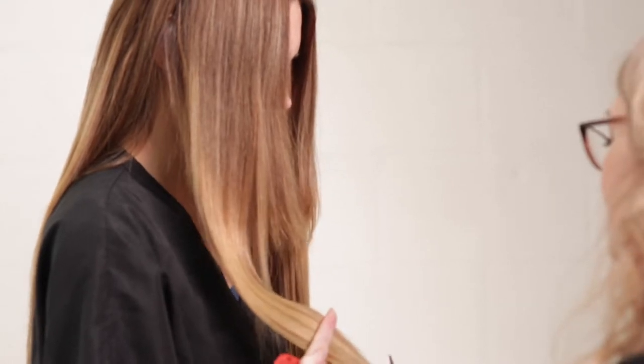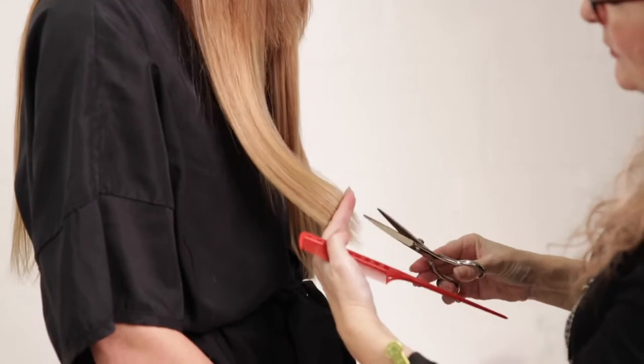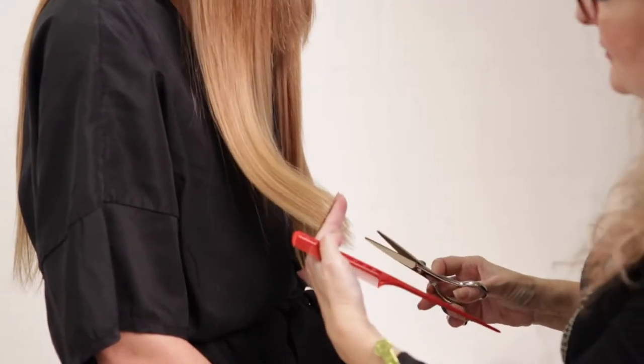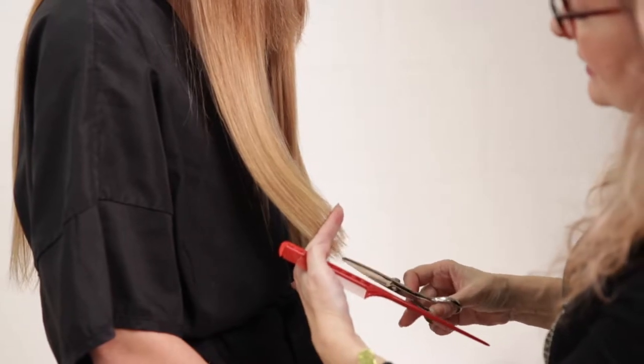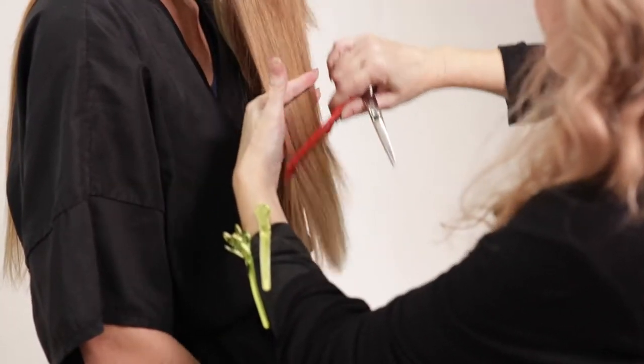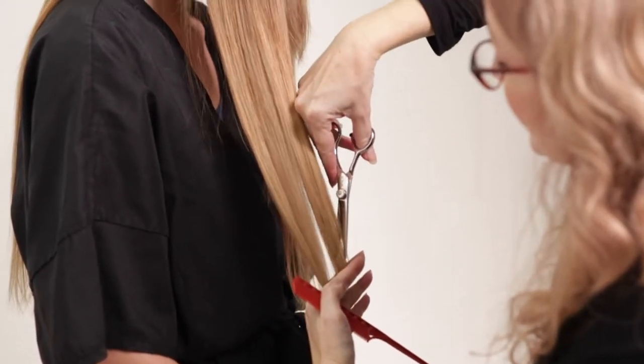You may buy shoes or a shirt, drop some big money and love it when you wear it, but you wear your hair every single day. Not all hair needs to be long and dramatic like this — there's a lot of women out there that have thin, fine hair.